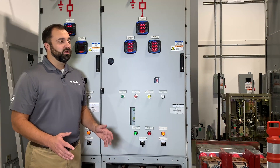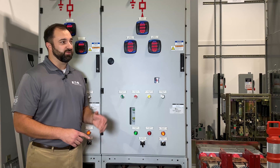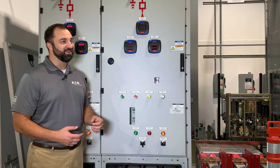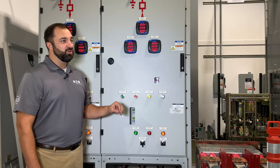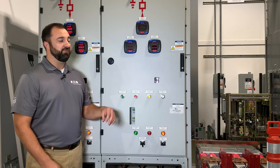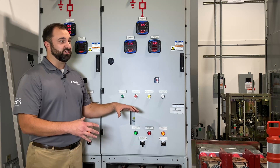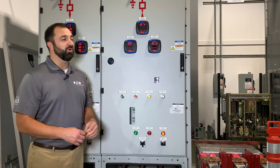Hey Tom, great question. You can actually use any meters or brand of relays you'd like — control devices within the gear. We always prefer Eaton if we can. But with both digital and analog devices, you can control the switchgear from in front of it, as well as from a remote operator room if you don't want to be inside the medium voltage switchgear room when the breaker is operating or operating the three-position switch. You can do that remotely.